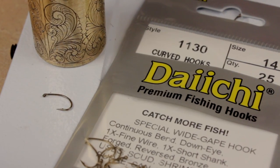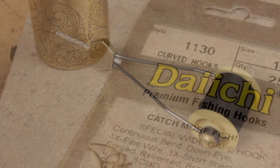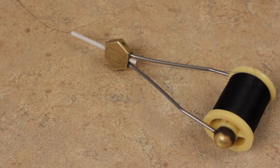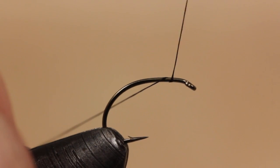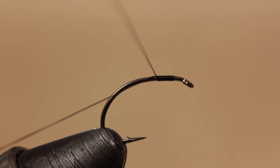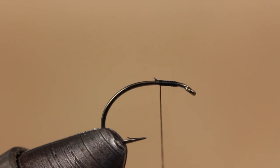Alan starts with a size 14 Daiichi No. 1130 hook. For thread, he likes Gordon Griffith's 14-aught sheer in black. This stuff is amazing to tie with and incredibly thin. Start your thread on the hook shank, leaving about an eye-length space behind the eye. Once the thread is secure, you can reach in with your tying scissors and snip the tag end off close.